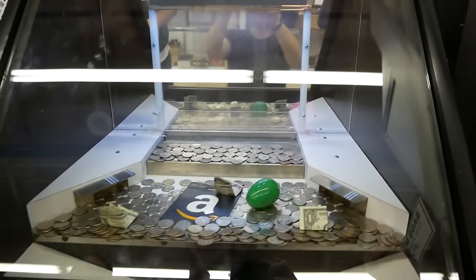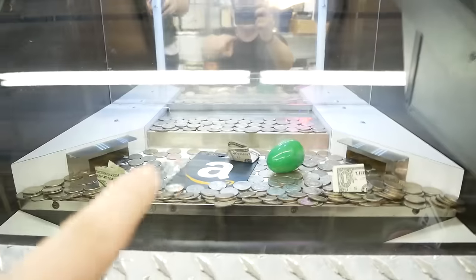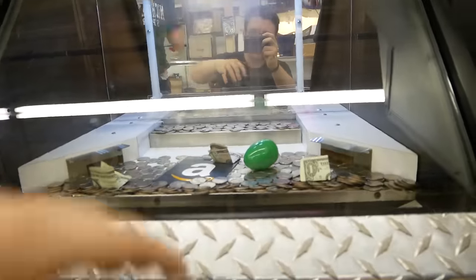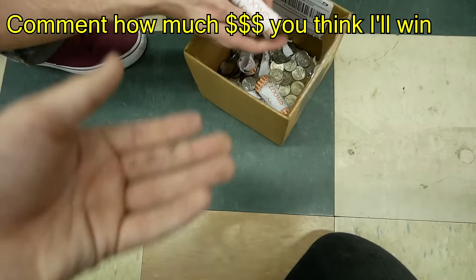Okay guys, here we are at Aaron's Coin Pusher. What I'm going to be doing is putting $50 in quarter rolls at once — $50 at once onto this tray — then hold the stop button while they're going in and it's going to push them all off in multiple ways. Write in the comments what you think I'm going to get back after I put the $50 in.